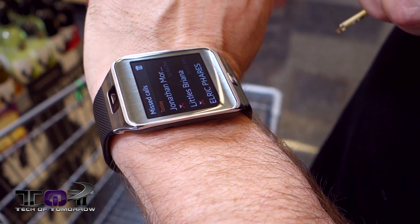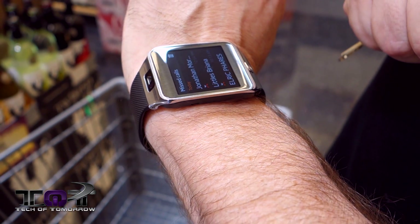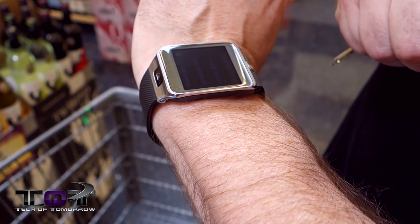It says I missed a call from Jonathan Morrison, my business manager and business partner. And I guess he's going to call me back right now, so we'll see how it actually looks when someone calls you on the phone.